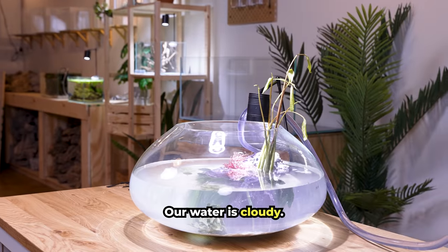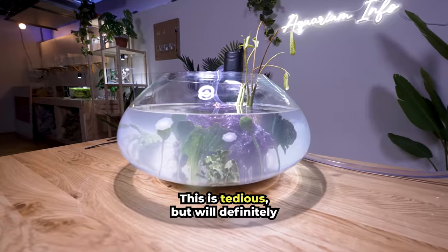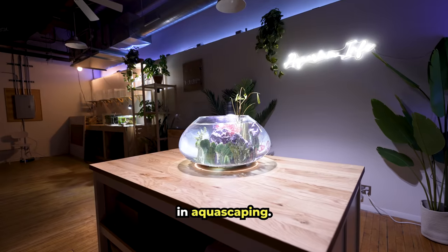Oh no — our water is cloudy. Let's drain the tank and start again. This is tedious, but will definitely be worth it. Our shrimp can't live in this cloudy mess. This is looking much better already. Patience goes a long way in aquascaping.